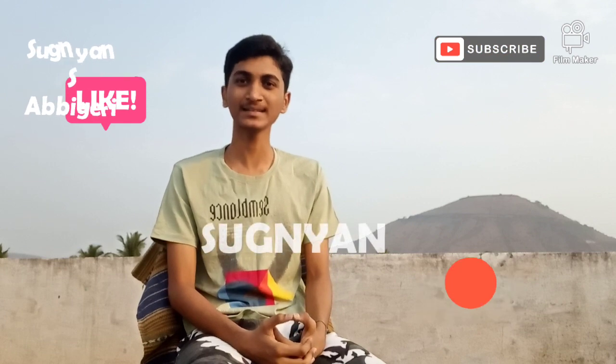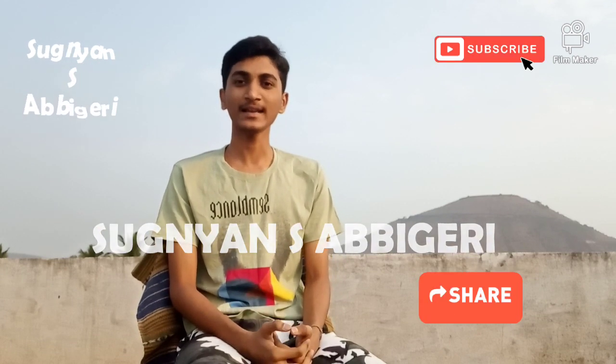So this was it for today. This is Sugnyanshiva Yogi Abhigiri signing off. Take care, be safe. Thank you.